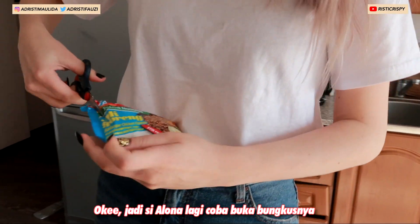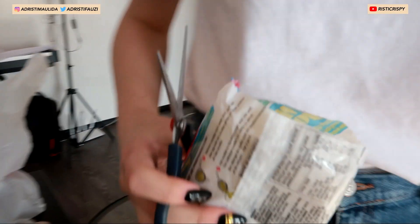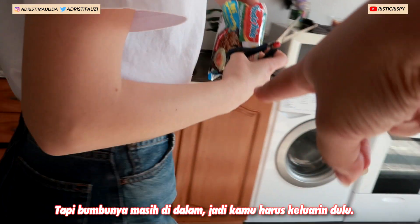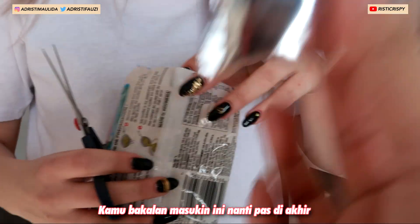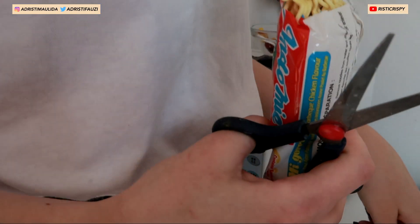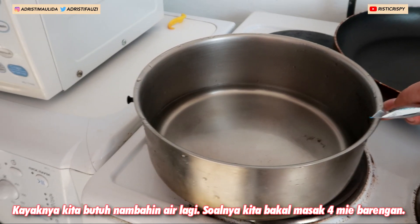So Alena will open the packets. They have the seasoning — you have to take it out first before you boil. Yeah, I think we need more water because we will boil four together.